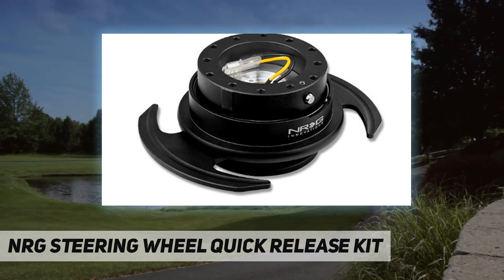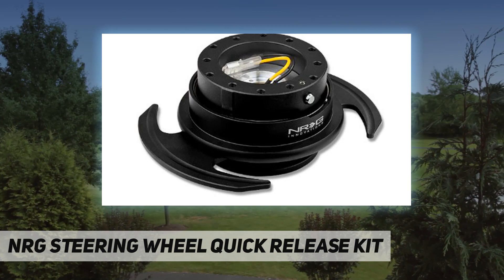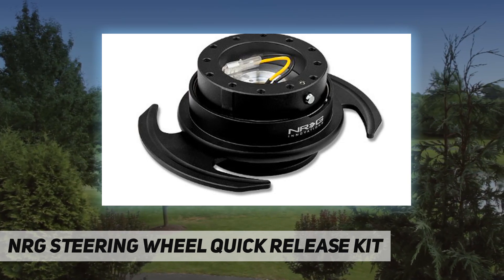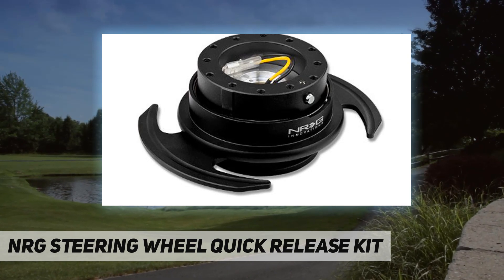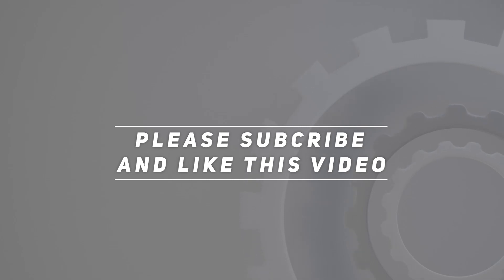We make sure to put every single product to the test so that we can consistently bring you the strongest and highest quality products. Fits six hole hub adapters with a 70 millimeters bolt pattern and six hole steering wheels with a 70 millimeters or 74 millimeters bolt pattern. 100% genuine NRG product. Check out the video description for updated price.